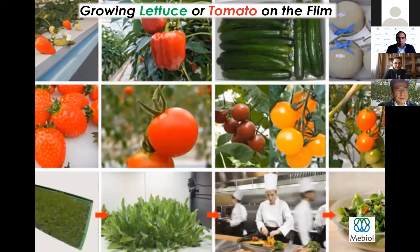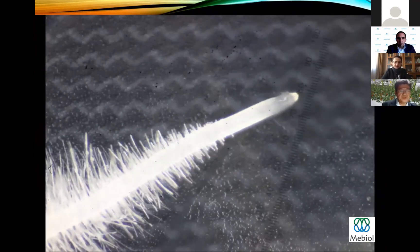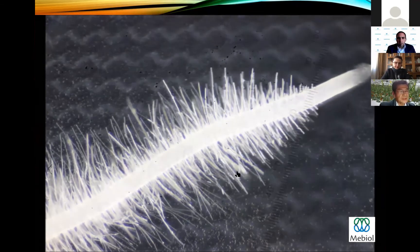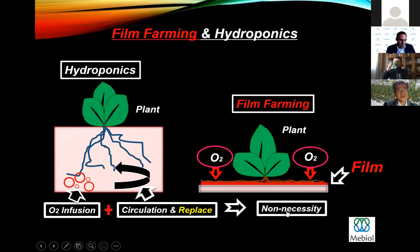A variety of vegetables can be cultured by film farming. Let me show you another video demonstrating root formation on the IMEC film. Roots stretch in the air and then adhere on top of the film surface to absorb water in the film. In the case of hydroponics, the roots of plants are immersed in liquid fertilizer. However, roots of plants need oxygen to survive, so oxygen infusion, circulation, and replacement of water is necessary.